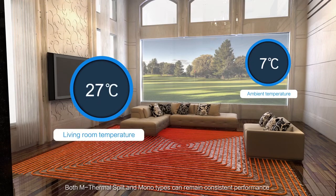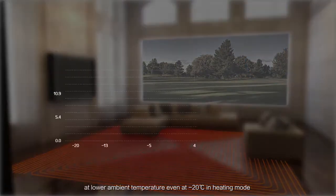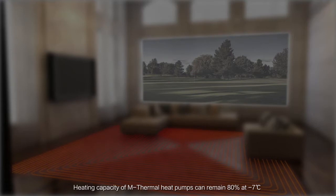Both M-Thermal Split and Monotypes can maintain consistent performance at lower ambient temperatures, even at minus 20 degrees Celsius in heating mode. Heating capacity of M-Thermal Heat Pumps can remain at 80% at minus 7 degrees Celsius.